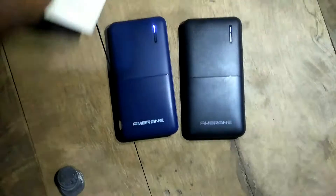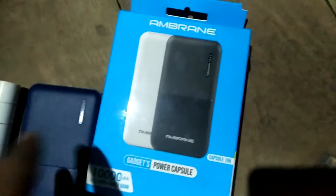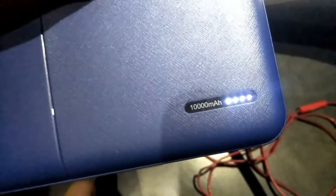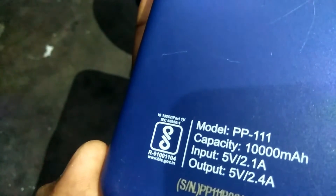If you are searching for a good power bank at a suitable price, I'll simply suggest you go for the mBrain power bank. We have been using many other power banks like Intex and Ciska, but we have had a very good experience with mBrain. Especially if you are searching for a 10,000mAh power bank, I'll suggest this model: the mBrain PP111.